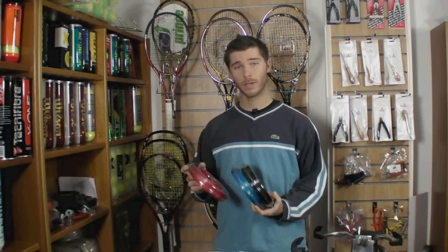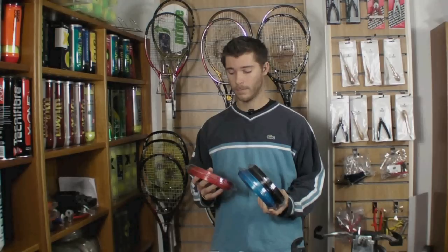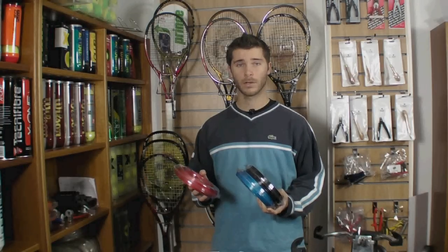It's a pretty stiff poly, so it's going to give you a lot of power, and with a hexagonal shape it's going to give you also a lot of spin. As it is pretty stiff and the amount of power you're going to get, it's probably not for someone with a shoulder problem or arm problem, as with any poly I guess, but it's definitely one to try out if you're a top level player and you're looking for some extra power.